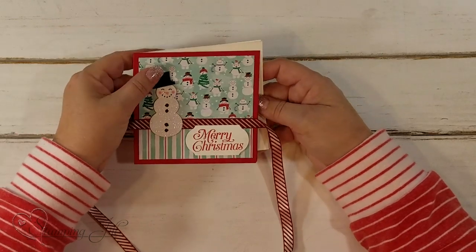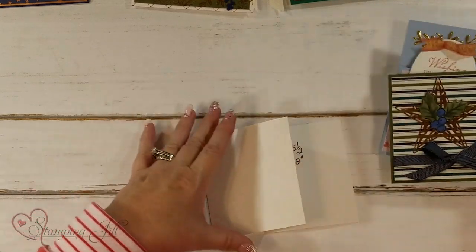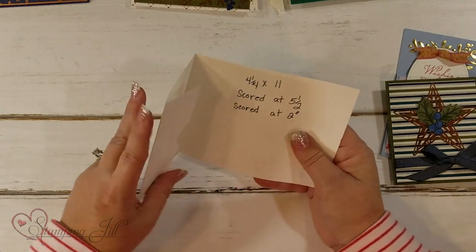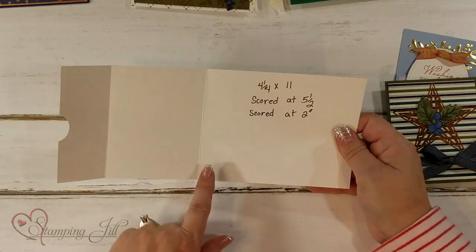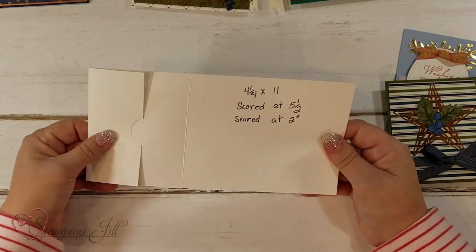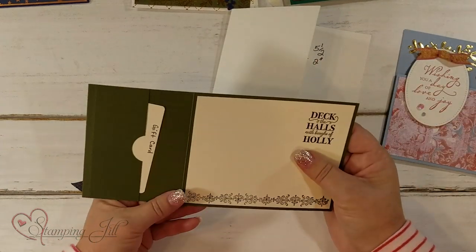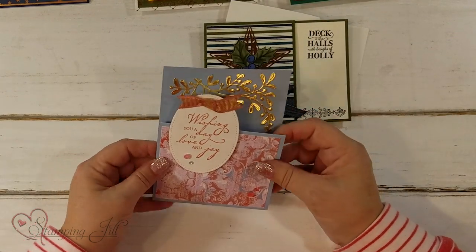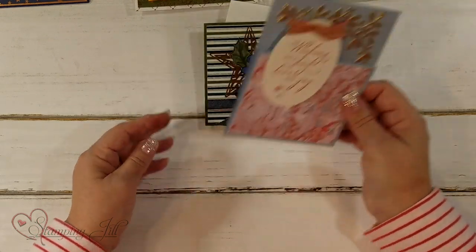I love the Let It Snow designer series paper. Here's one done by Mindy Clove — it's like a Z-card, but you're going to cut it at 11 by 4 and a quarter, score at 5 and a half and at 2 inches from this end, then punch yours so you have a pocket right there for your gift card. I also did this one the other way for a wedding gift card — wishing you a day of love and joy.